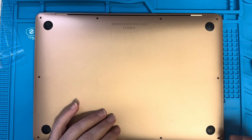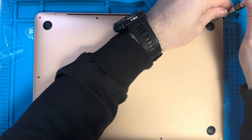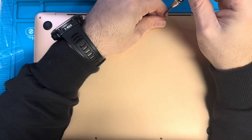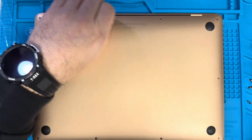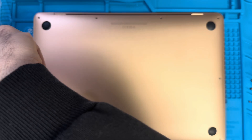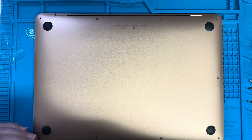First we're gonna start with the outside. We remove all the screws — that is one, two, three, four... eight, ten screws total. Our screws are in the back.